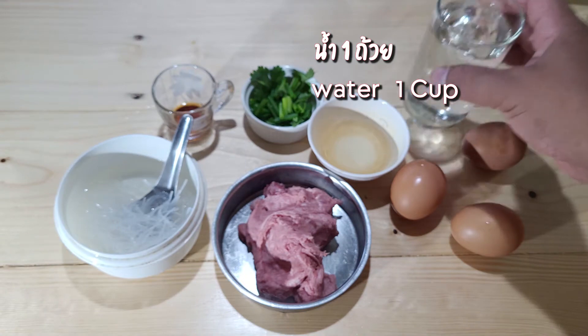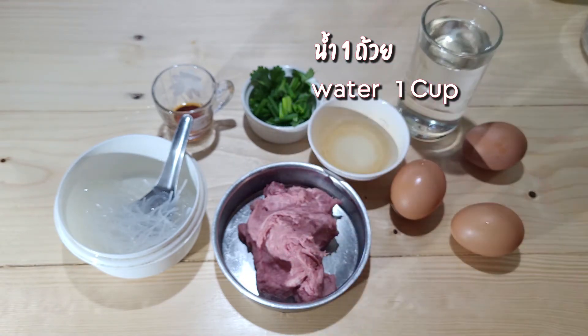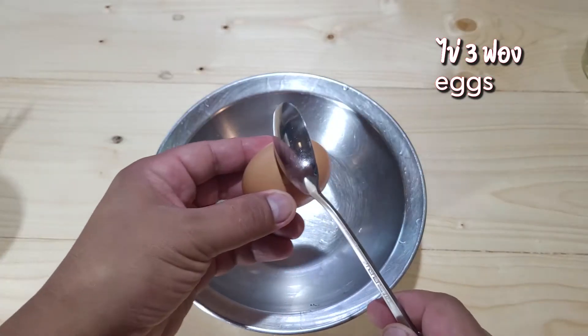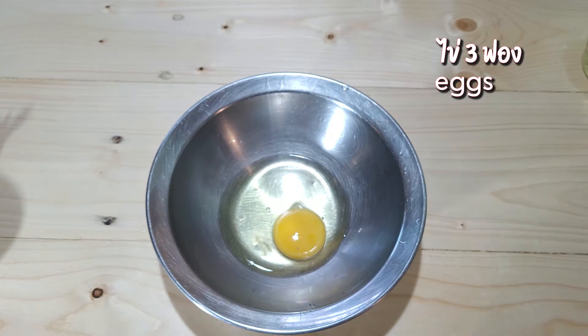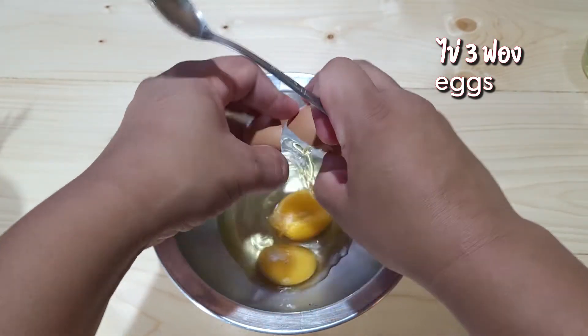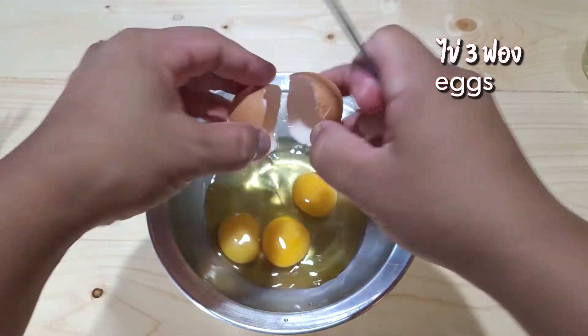I'm going to use a pot of rice and corn. Let's use the rice. We can also use the rice. It's a little bit of rice. I'm going to use the rice.